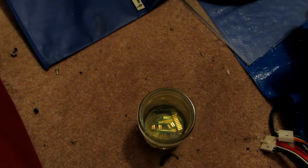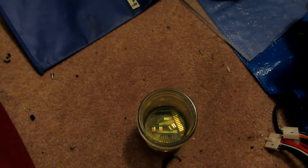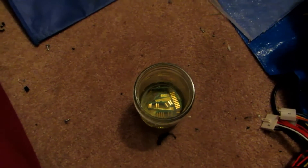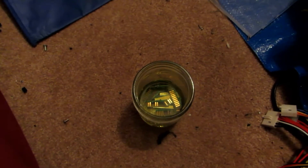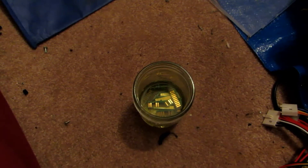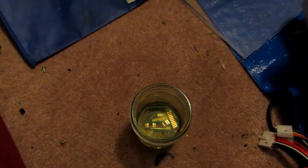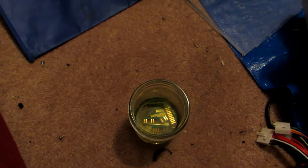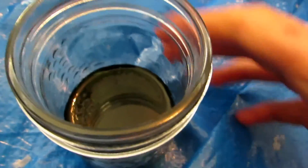Now that the gold-plated strips have been placed into the hydrochloric acid and hydrogen peroxide solution, we're just going to let this sit for about a day to a day and a half. Put it somewhere you commonly walk by, and every time you see it give it a gentle stir to loosen any gold foils. Once you see no more gold foils stuck to the circuit boards, you're done. You should notice gold foil coming off after about 10 to 15 minutes.